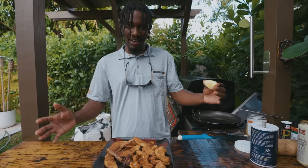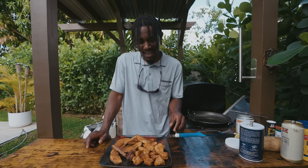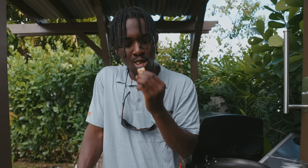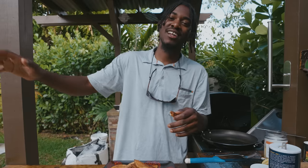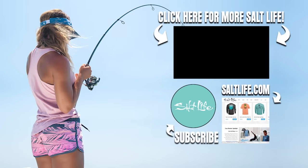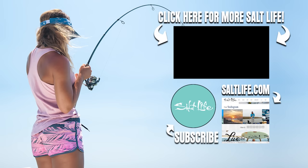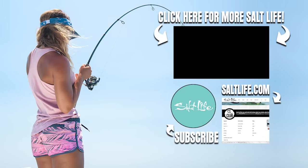So we have our fish and chips all plated up. I'm going to squeeze some lemon on it and go in for our first bite. Pretty good! I'm going to take this meal inside and finish it up. If you guys try this out, leave it in the comments. Thank you guys so much for watching — I'll see you in the next one.